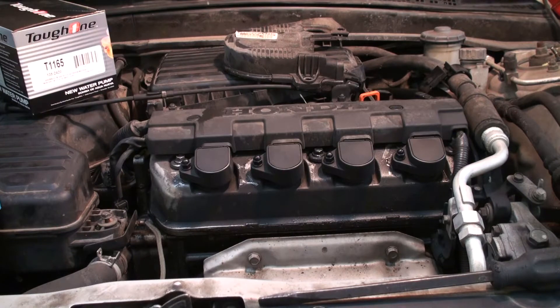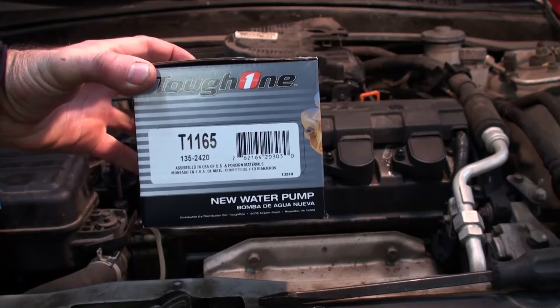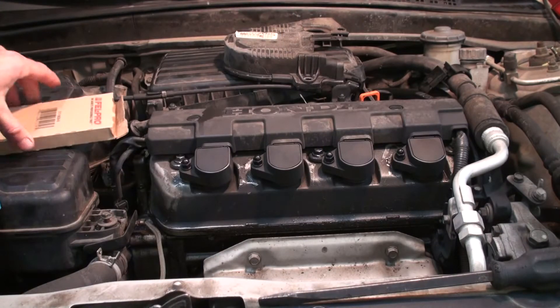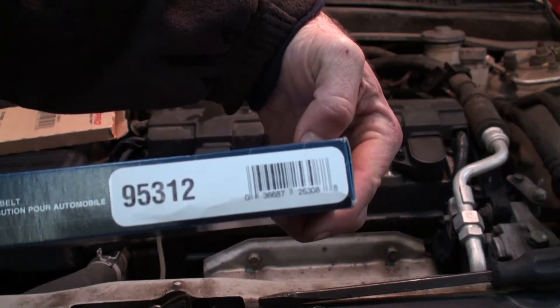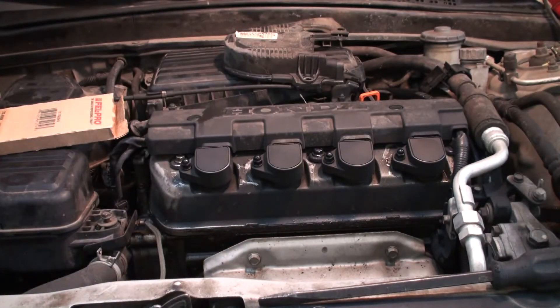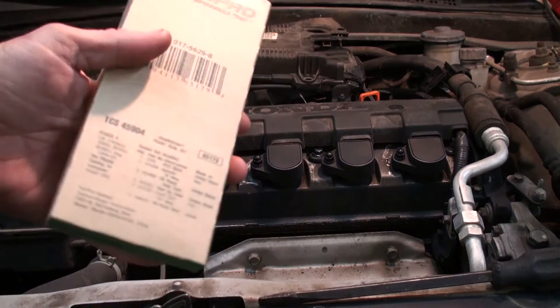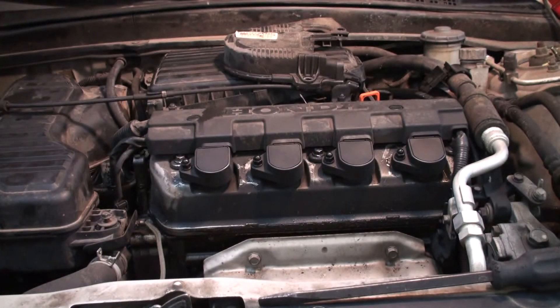We've got both the timing belt and water pump going on it. Here's the water pump part number you're going to need — this one's a tough one from Advance Auto. We also have a timing belt, and the part number for that is shown here. I also noticed this car has a front oil seal leak on the crankshaft — here's the part number, it's a little kit by Fel-Pro. We're going to do all of that. It's about a three or four hour job, so this will be two parts.